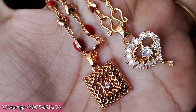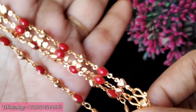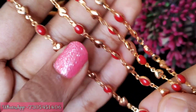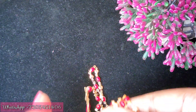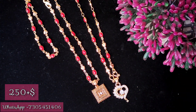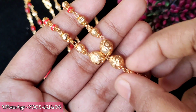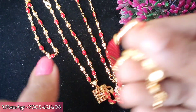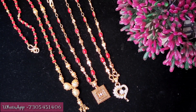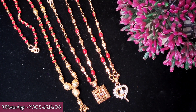Next set is a pendant - this is a square shape and a heart shape, a white stone pendant. This is a coral beach chain, a fast moving design. This has a small heart emboss. The design is 18 inches, microplated. The cost is 250 plus shipping charges. This is a separate pendant and chain set. Take a screenshot and place your order via WhatsApp.